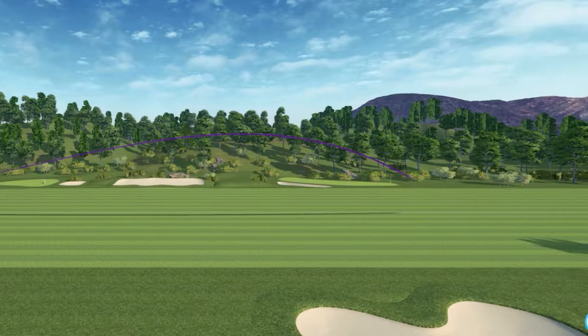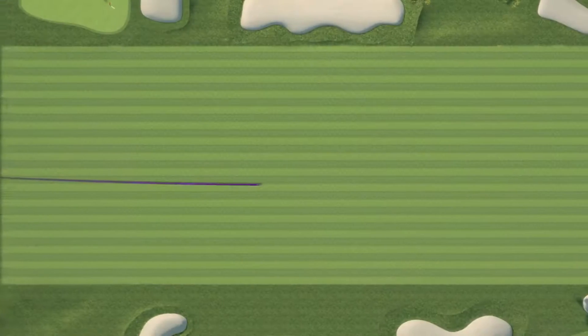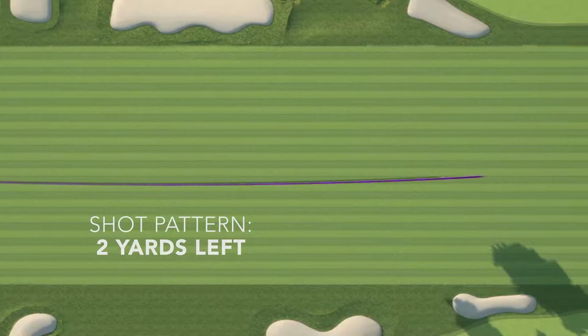I did find this club to be pretty neutral on average. My shot pattern was only a couple yards left of center.